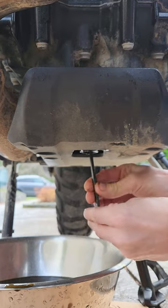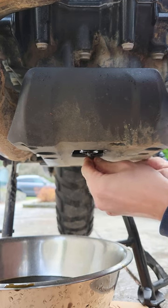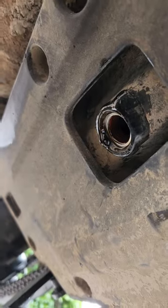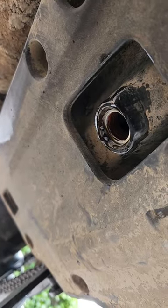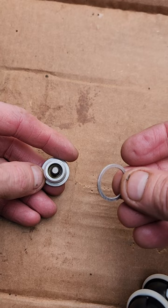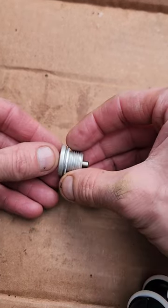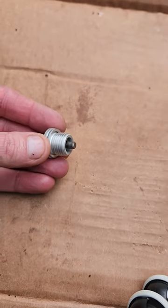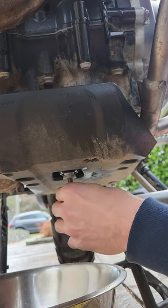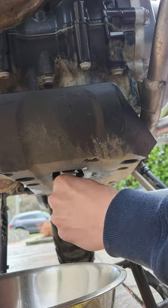Next, reinstall our second drain plug. One thing to mention is our crush washer did not come off when we removed the drain plug, so we'll need to pick that off with a pick. Once all of our oil is drained, we can put our new crush washer on our drain plug and prepare to reinstall. We're going to be torquing the drain plug to 25 newton meters — for our American family that's 18 and a half foot pounds.